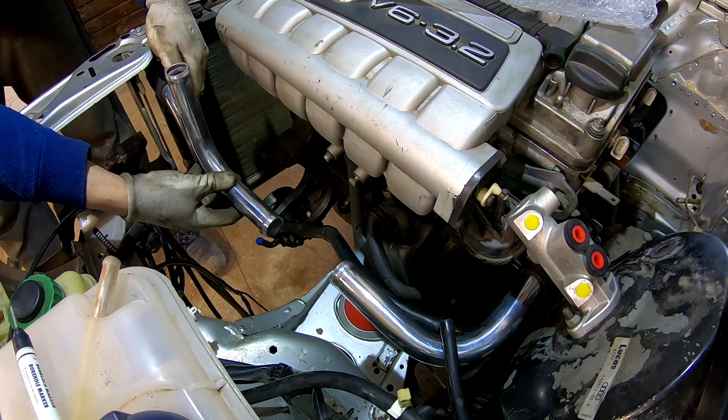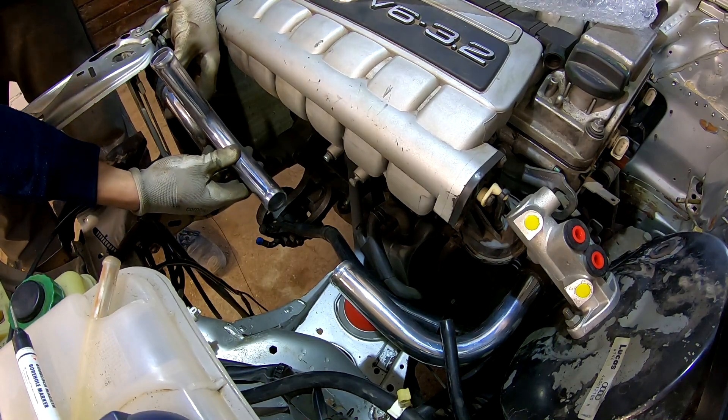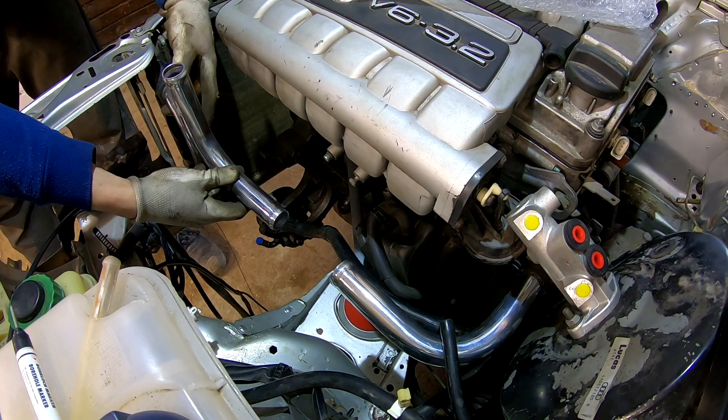Right now I'm trying to find the best solution for this coolant pipe bends.